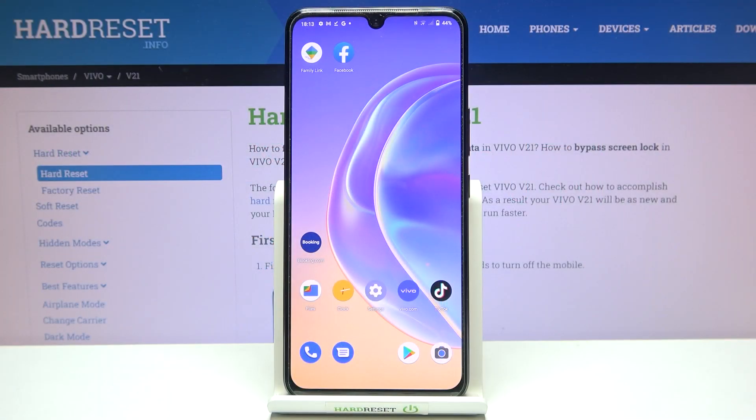Hi everyone, in front of me I've got the Vivo V21 and let me share with you how to reset network preferences on this device.